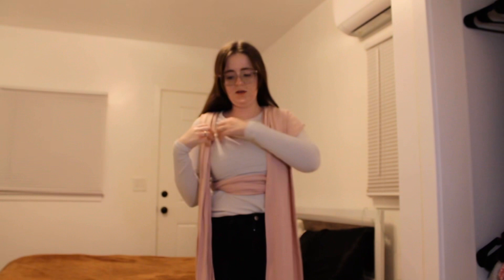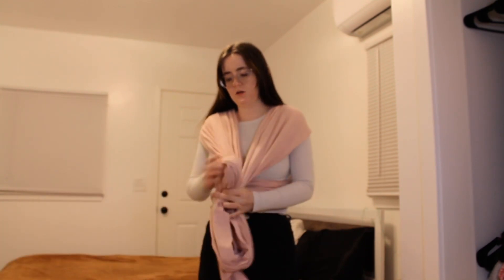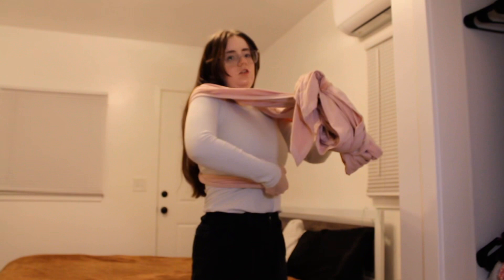You want to spread these out over your shoulders, because this is going to help evenly distribute the weight. You don't want it all in one spot because you're going to feel a pull. You're going to bunch it up and tuck it right in the middle where the logo is.